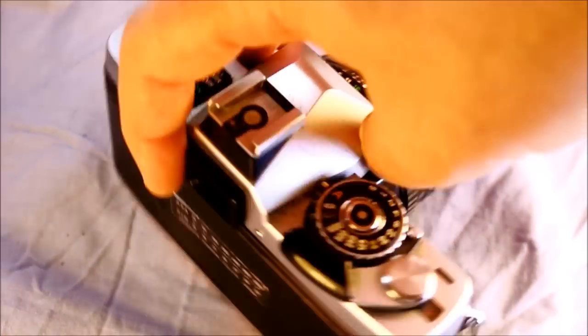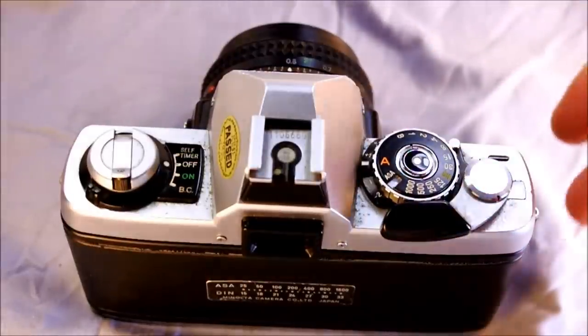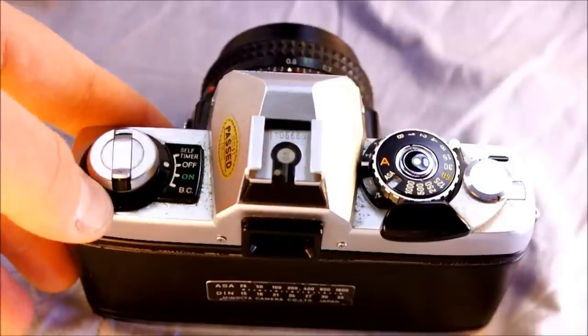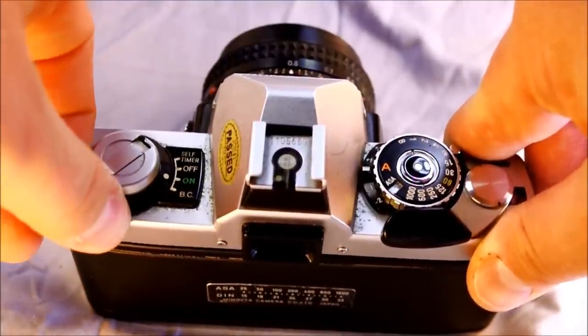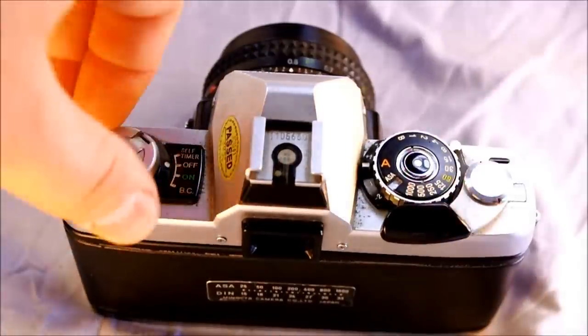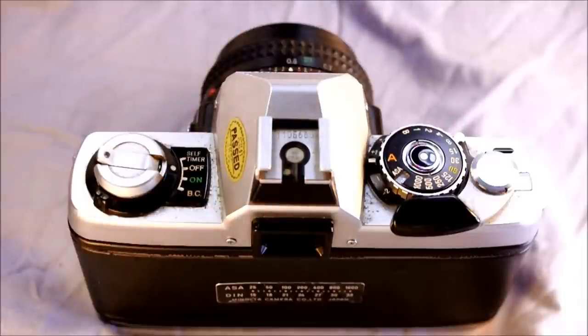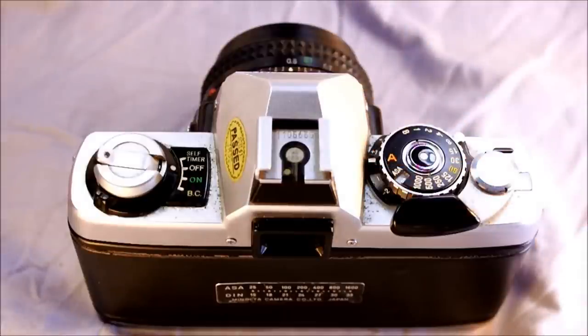Starting at the top of the camera: we have the camera strap lugs on the sides, and the main switch, which selects between battery check (spring-loaded), on, off, and self-timer. There's also the film rewind knob, which also opens the film back, and the film rewind lever. The hot shoe is notable — this is the only camera I've ever seen with the serial number stamped in the hot shoe, which is an X-flash hot shoe with a single contact for communicating flash data.